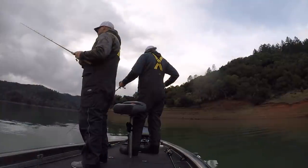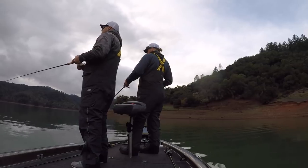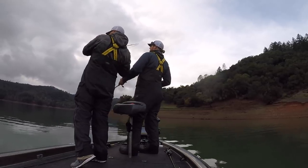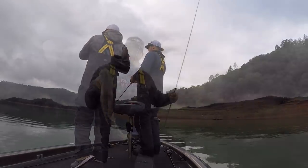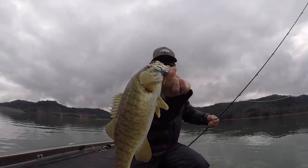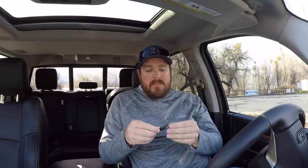The blade bite hangs on a lot longer than people realize. As that water starts warming back up, traditionally that bite would go away, but now that the paint jobs and profiles are getting better, it's starting to stick around a little longer. You can catch fish on the blade headed into the springtime. The actual concept behind the blade is very simple — it's a bottom fishing bait.